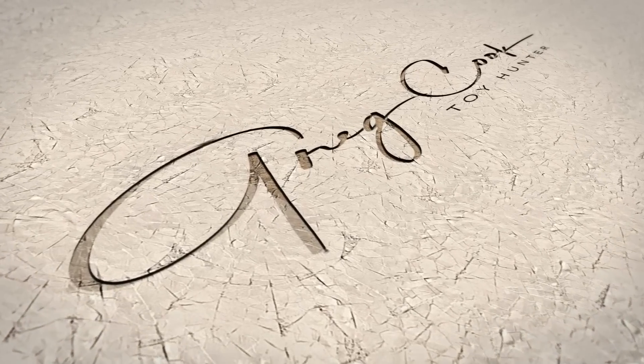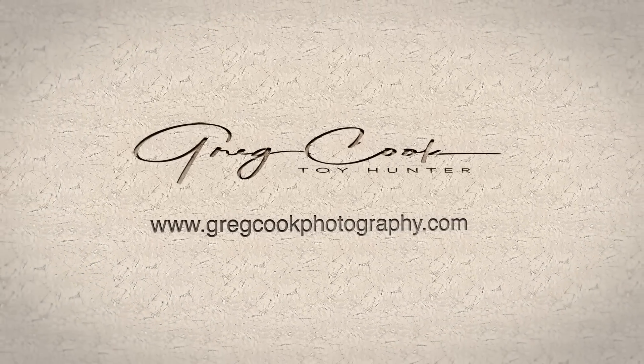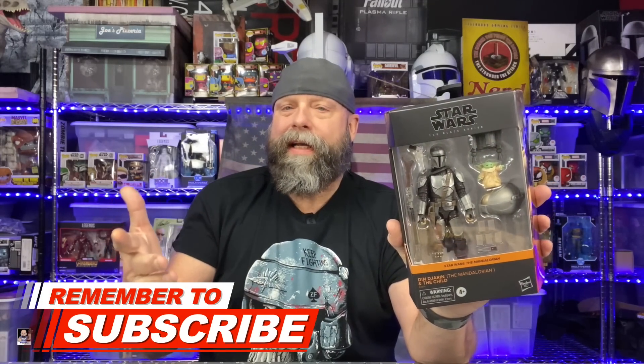What's up everybody, welcome back to the channel for another unboxing and review video. Today I'm really excited because we're going to be unboxing and taking a look at the new Mandalorian and Child figure. It actually dropped this week and I was very fortunate to find one at Target.